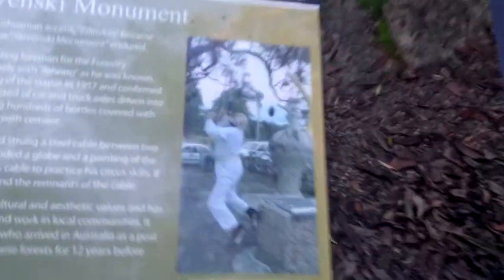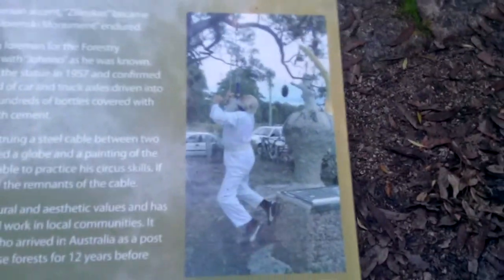In fact, I'll show you a picture of him because there are a couple of information posts. That is Jonas — you get all the facts I've been talking about right here. He used to suspend himself above the statue so he could work on it.